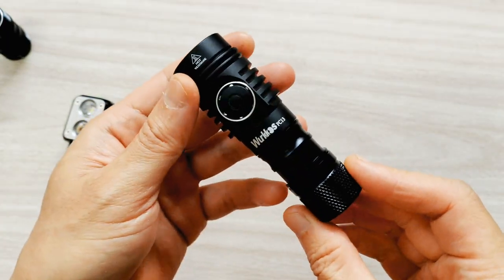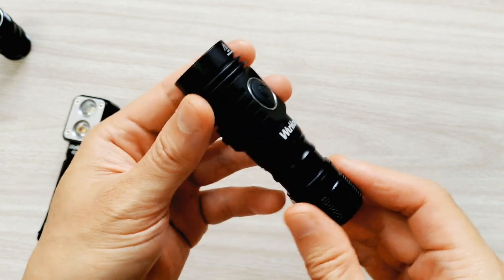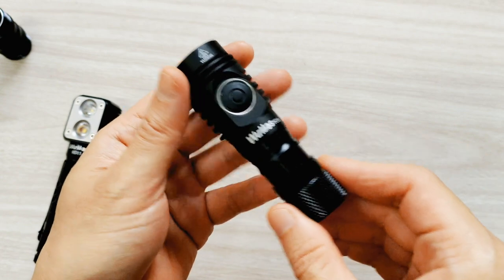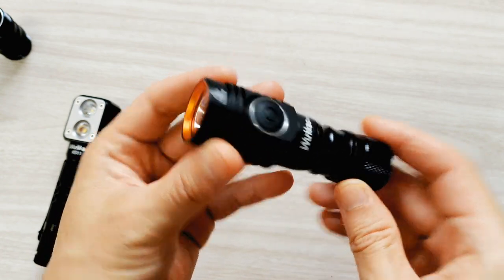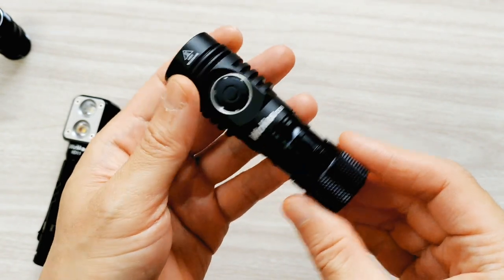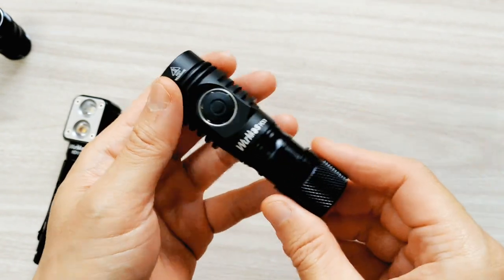Now I can make my FC-13 smaller. But you have to use a small magnet at the top part of the battery. I hope this video will be useful for you.